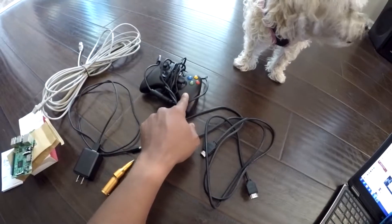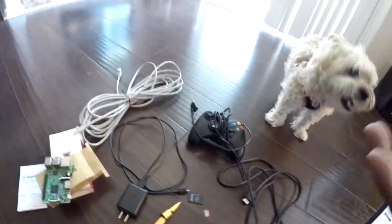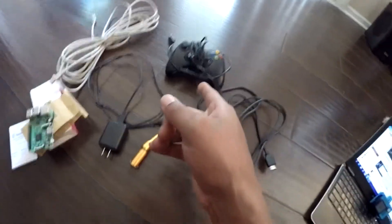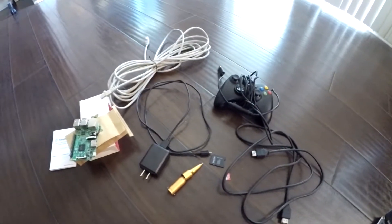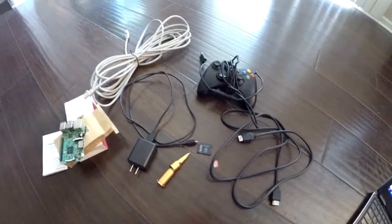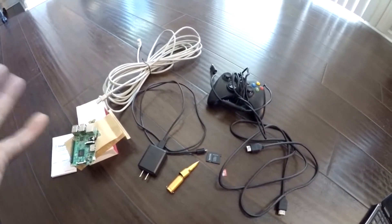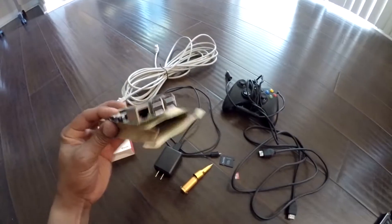I have an Xbox 360 controller. I hear you can do this with a PlayStation controller, Xbox One, whatever — I'm just using an Xbox 360 controller, and I have my HDMI cable. That's all you need to get started. I'm going to give you a step-by-step tutorial. It's going to be very simple, very easy — Raspberry Pi 3 Model B for dummies. How to get your retro gaming on.